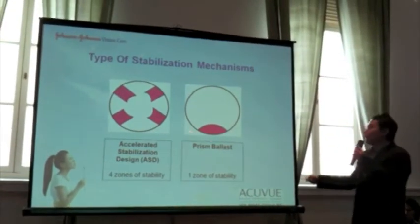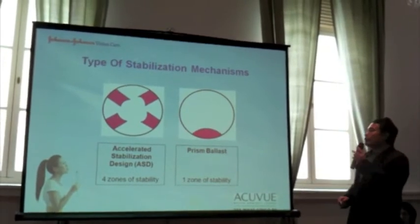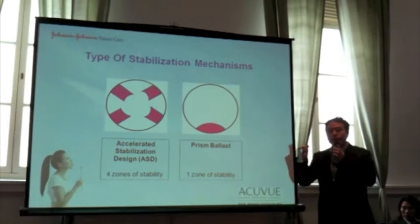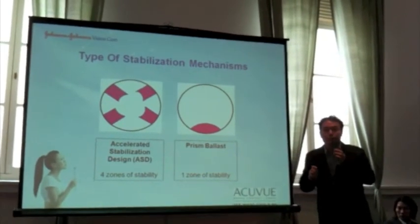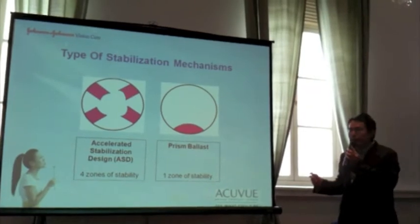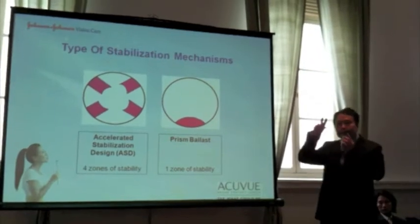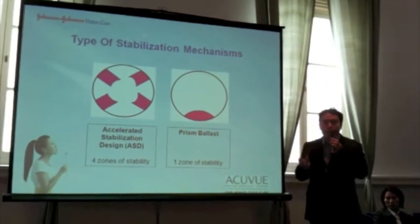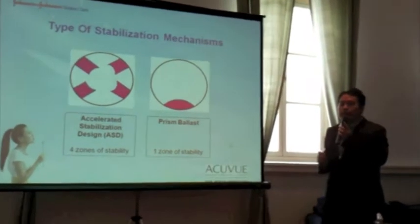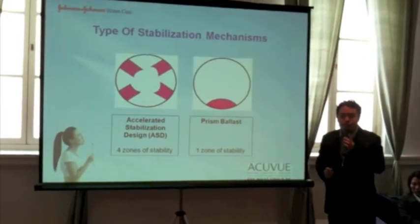The stabilisation zone is right at the bottom of the contact lens. The way a prismatic ballast lens stabilises itself on the eye — such that there's minimal lens rotation — is that it relies heavily on the force of gravity. By having a stabilisation zone right at the bottom, it actually weighs the lens down such that it doesn't rotate. Unfortunately, a prismatic ballast lens, even though it makes use of the force of gravity to stabilise it, does have its limitations.